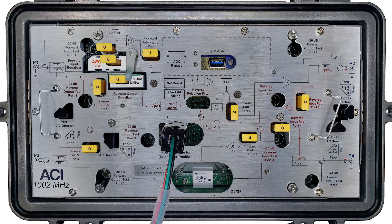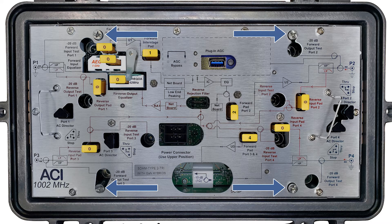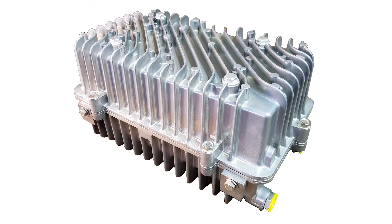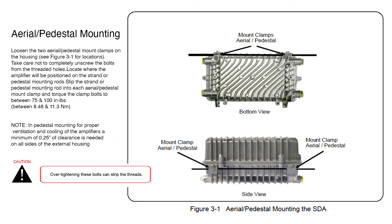Remove the power connector, loosen the four module hold-down screws, and remove the module from the housing. The SDA housing can be mounted on a strand, pedestal, or wall.